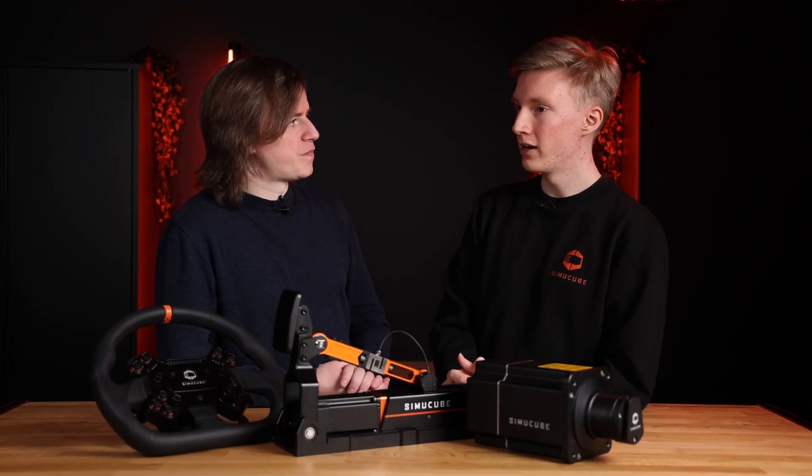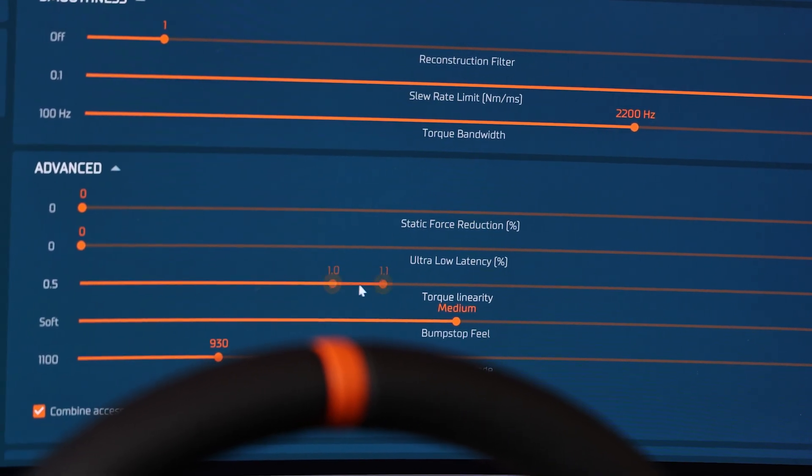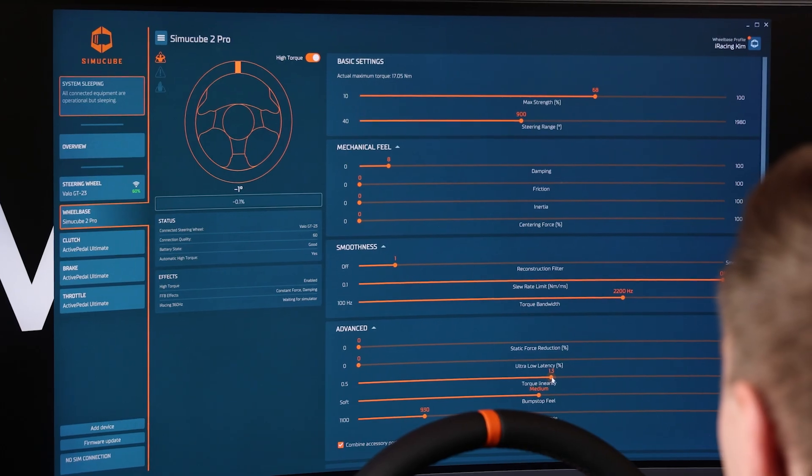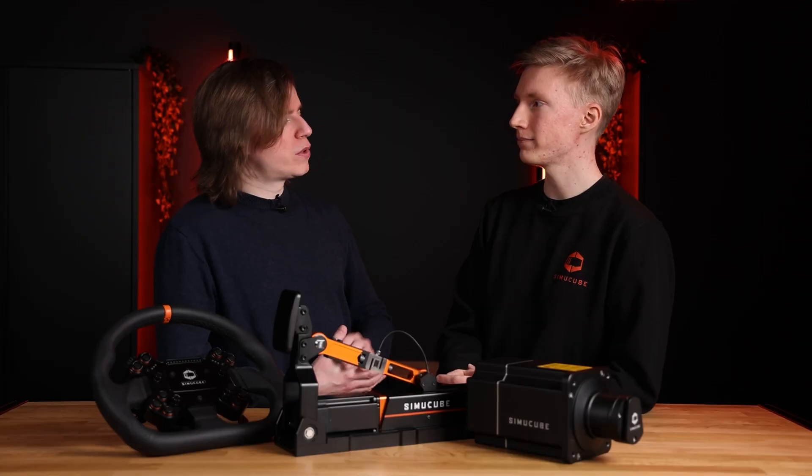Well, in regards to the new features, we have the new torque linearity filter that allows the user to reduce or boost the lower small torque signals. It was previously only available on the Simicube 2 Ultimate models, but we have now made it work and available on the Sport and Pro models as well.